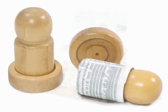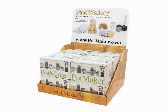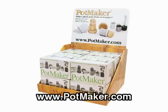The pot maker is available from Leiden Garden Stores and from Richter's. For more information, visit potmaker.com.